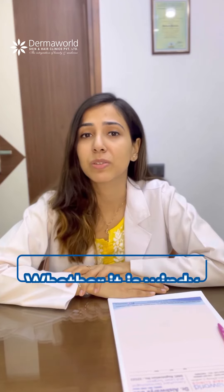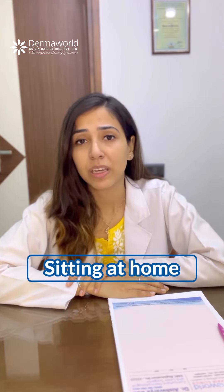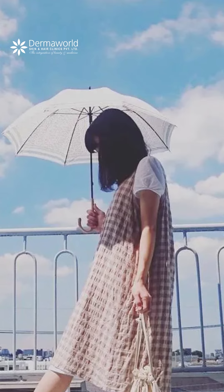Whether it is rainy, whether it is windy, whether it is winters, or even if you are sitting at home — it does not matter. Also, if you are out in the sun, it is always better to use an umbrella or stole and shades along with the sunscreen.